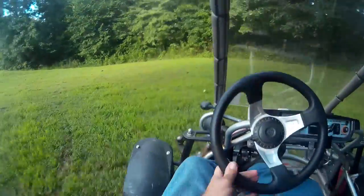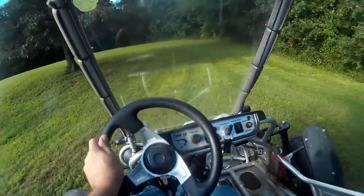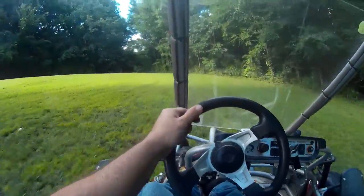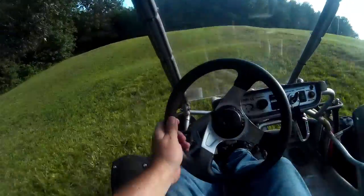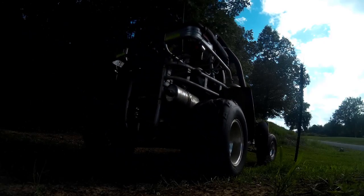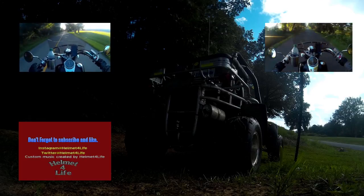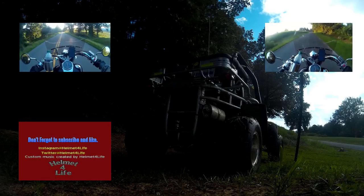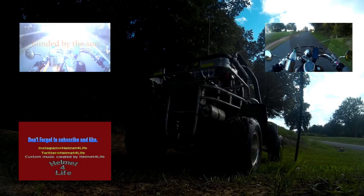Alright, this is Helmet for Life — see you next time. Make sure you check out my Instagram and Twitter, sign up for it, and check out my motorcycle channel. See you there!